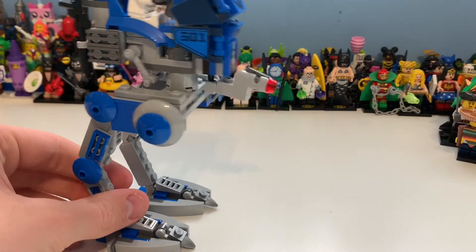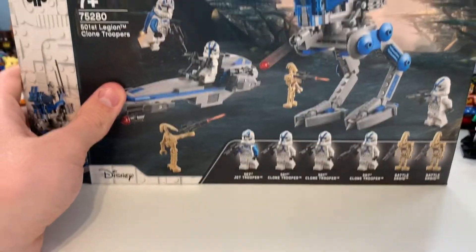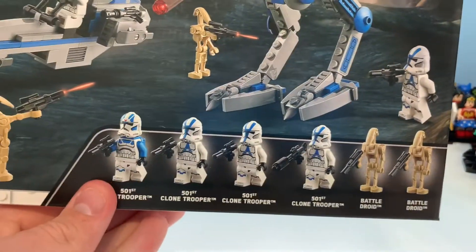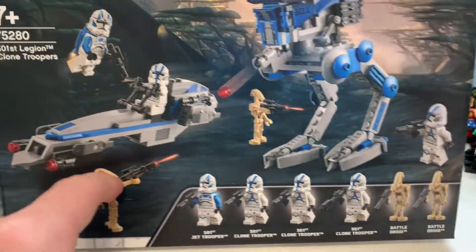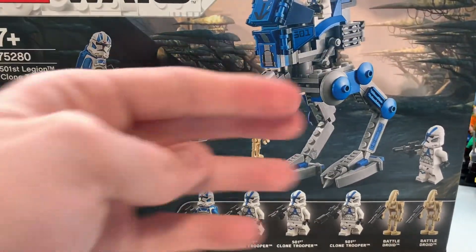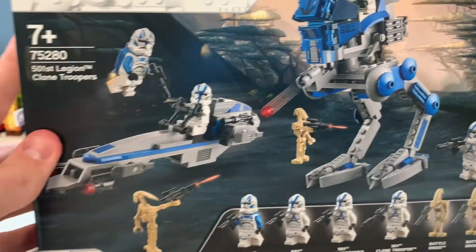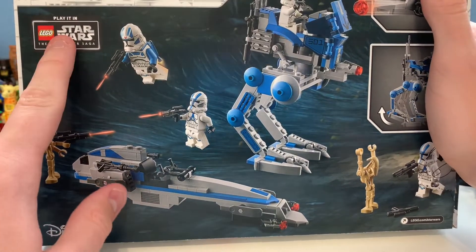I hope you enjoyed this segment of the review. Let's take a look at the overall set and the box. Here you can see it says the 501st Jet Trooper and the other clone troopers in the battle pack. It's a pretty good box - I remember seeing this and thinking 'is this fake?' because it looks so awesome. We also have the fun tabs here in England and most of Europe.